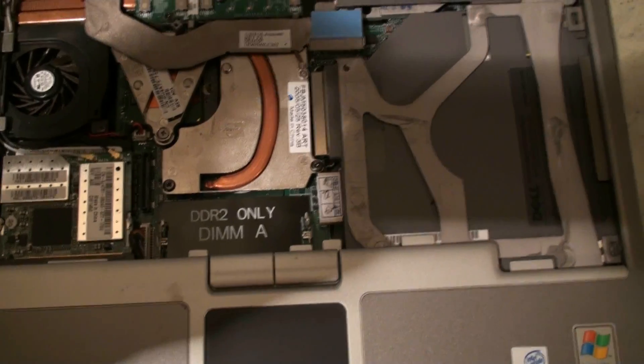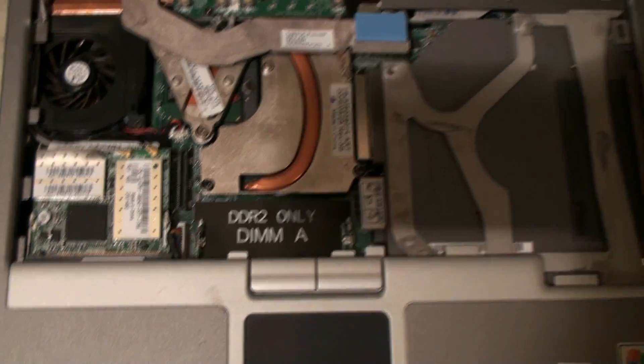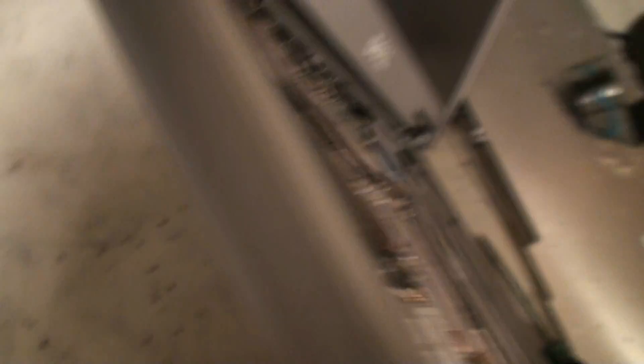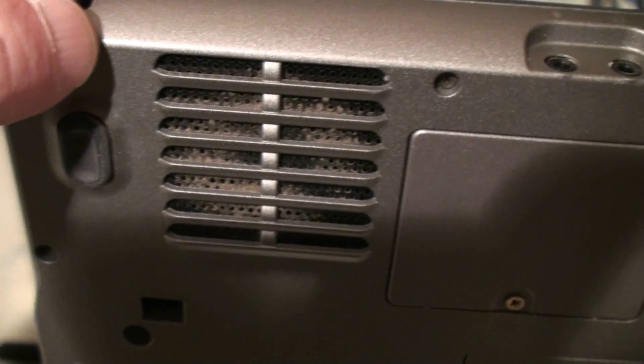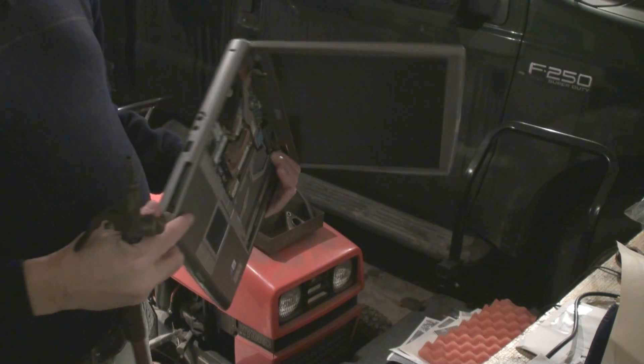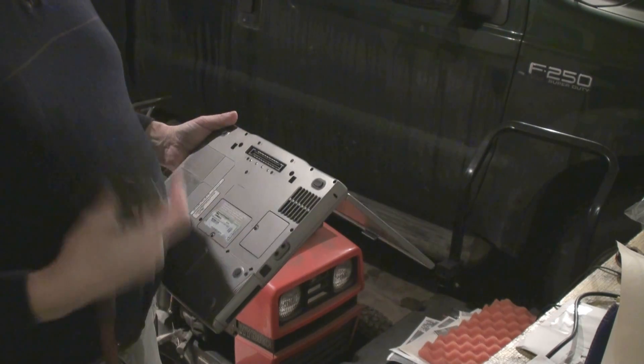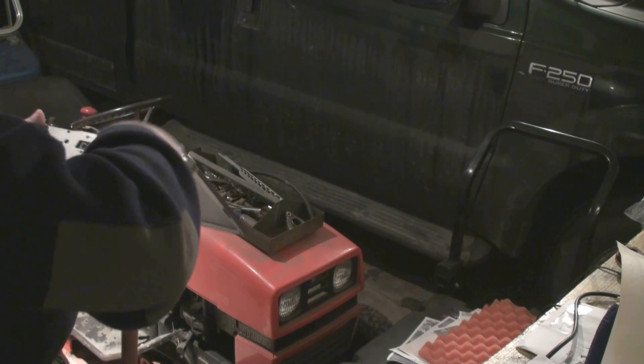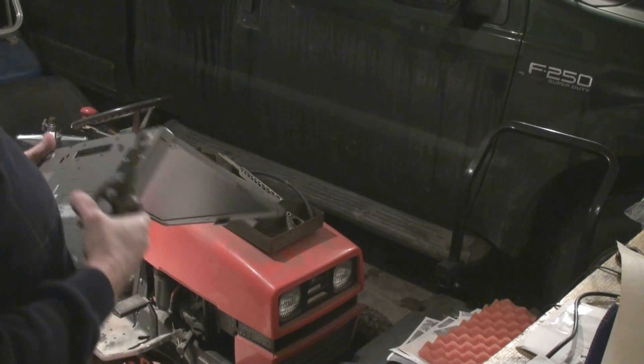Before we get started putting the keypad in, we're going to take it out to the garage and blast out the dust that could possibly be in our heat sink connecting to cool our video card and our CPU — as I showed you before, there was dust buildup on the bottom. We're going to take it out right now and give it a quick blast using our standard blow gun off the air compressor and blast the dust out.